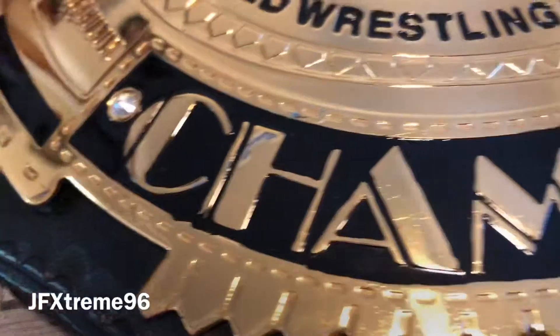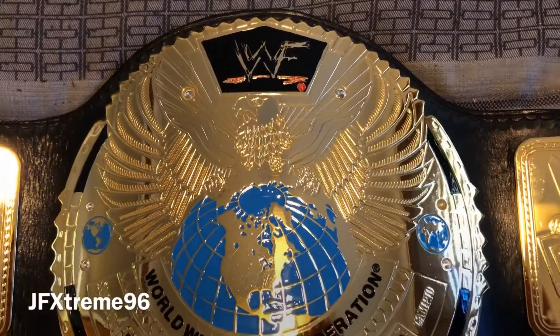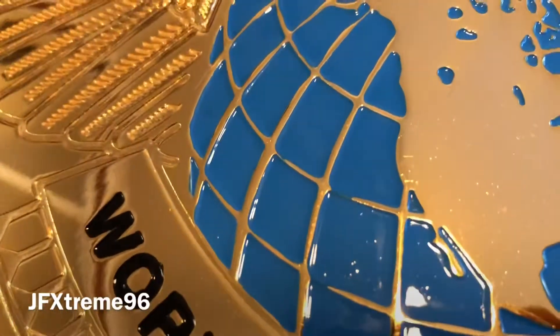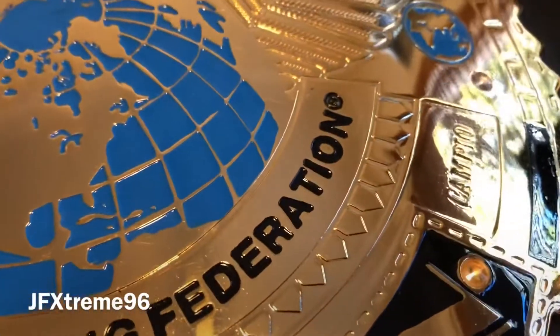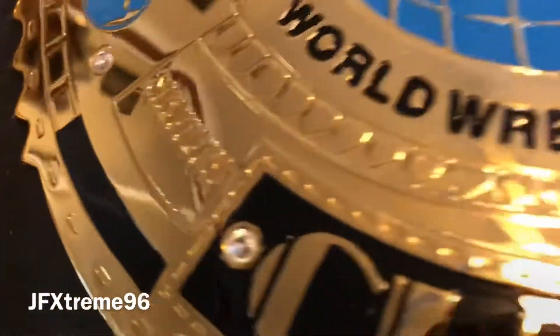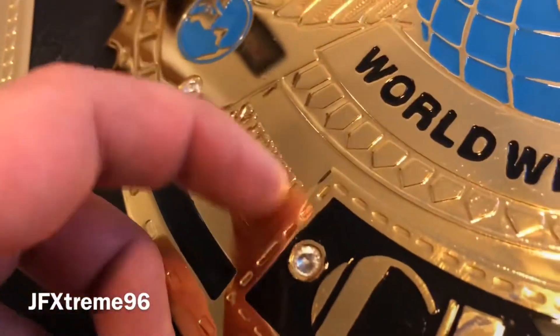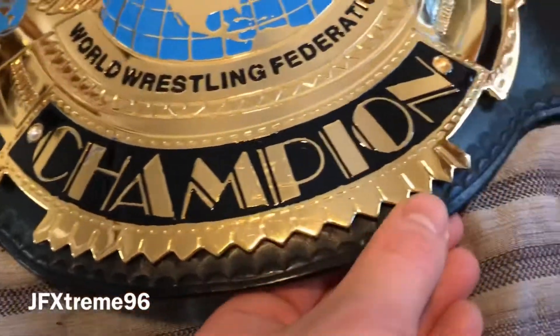There's a little scrape here but it all just adds to the charm. Then of course we have the Big Eagle, which I think just looks phenomenal on belts personally. We have the globe in the center with, as to be expected, a bit of paint spilling over the longitude and latitude lines. We have 'World Wrestling Federation' across it, which really gives the belt all its value. There's writing on the side of the plate on either side with some depth to it, then the 'Champion' banner along the bottom and a nice frilly design which is also similar to the Winged Eagle.